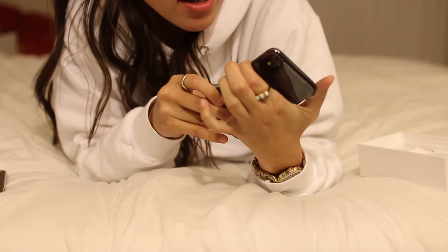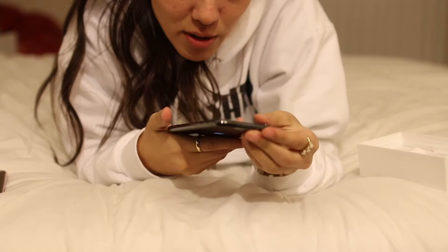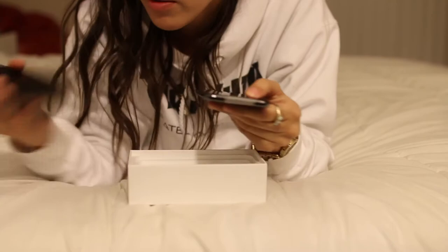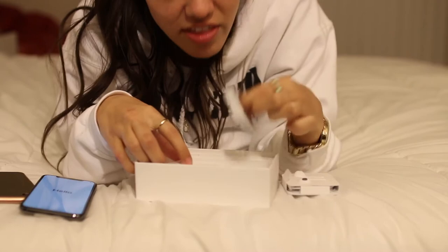This is what the camera looks like on the back. Let's just turn it on. Oh my gosh, I should have bought a case for this before it got delivered — that would have been a smart idea. Oh my heavens, this is beautiful.